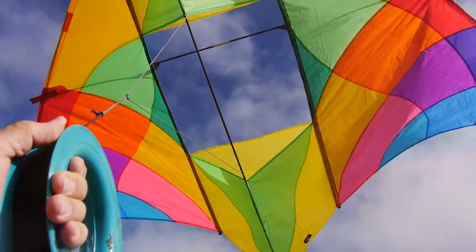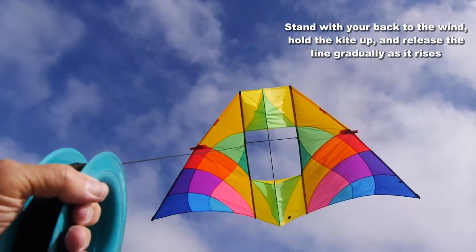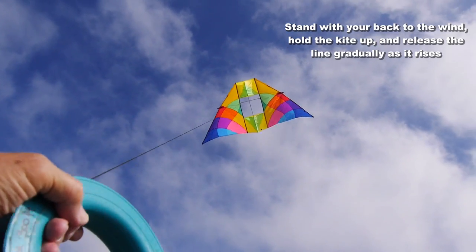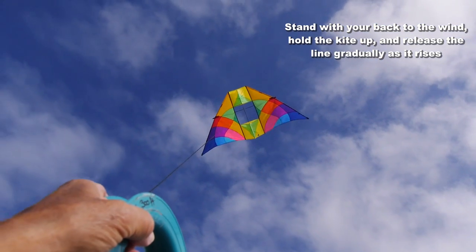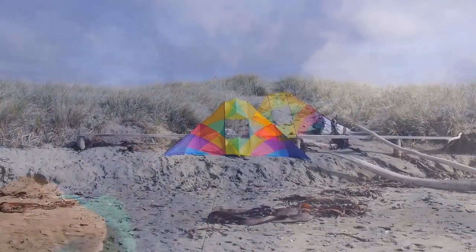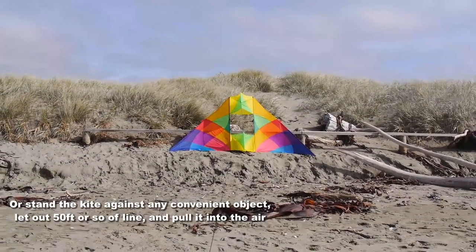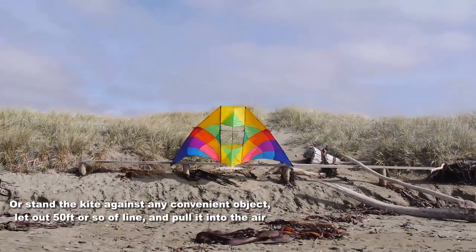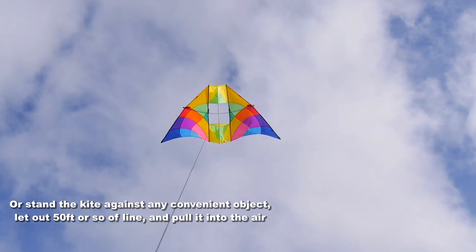Stand with your back to the wind, let your kite out, and it will fly — it just loves to soar, so no problem launching this one. If you wish, you can find a suitable place to stand it, such as a fence, walk back about 50 feet, pull it into the air, and again it will just soar.